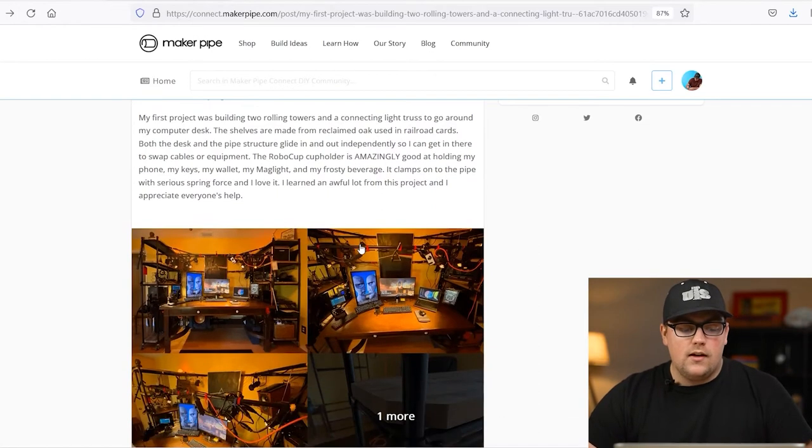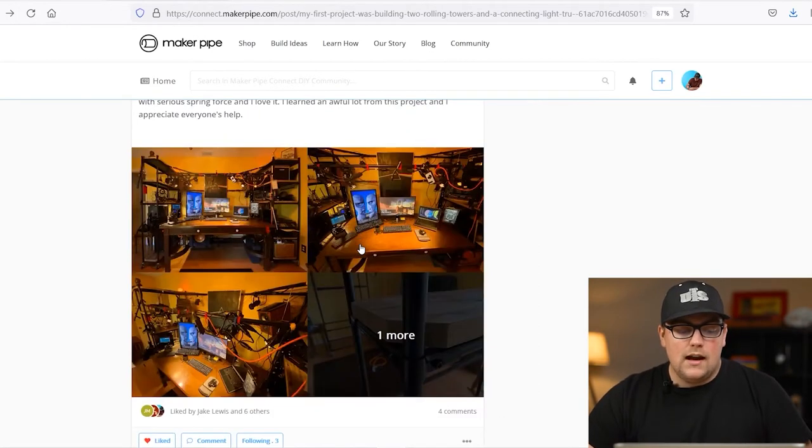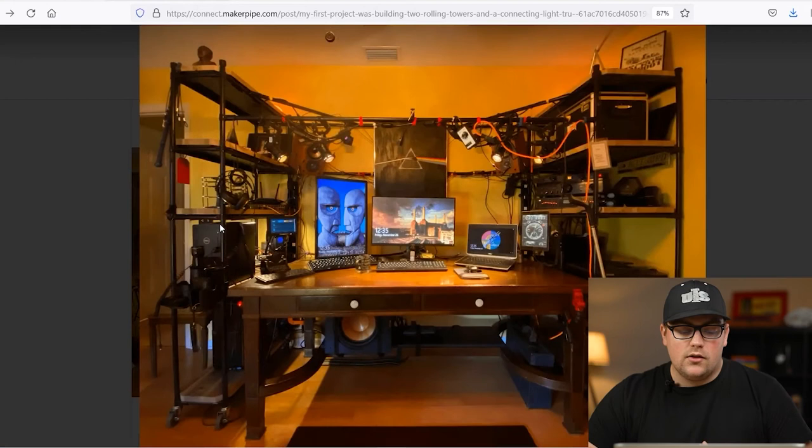Next up, we've got a build from Jeff. This was his first project, and he made two towers and a light truss to go around his desk. He does some audio visual recording at this desk, and he wanted to build something around it — this is the studio cage and towers that he made.